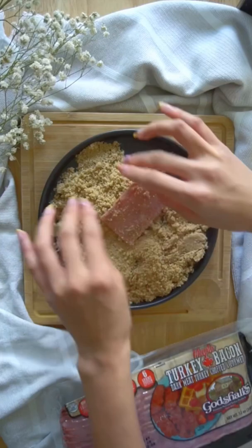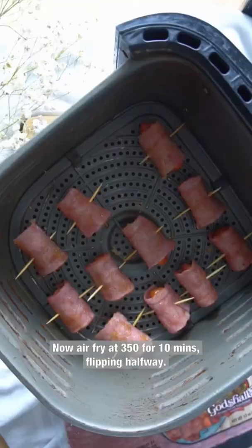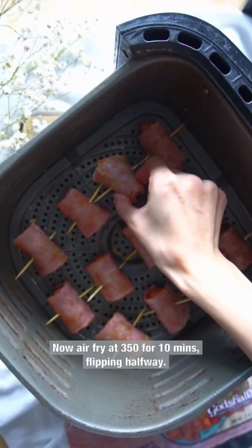Take a mini sausage and wrap your bacon around it. Soak your toothpicks for five minutes and skewer each one. Now air fry at 350 for 10 minutes, flipping halfway.